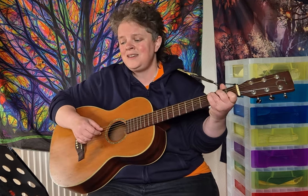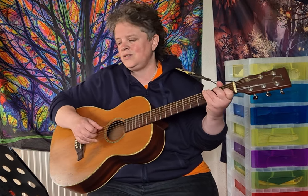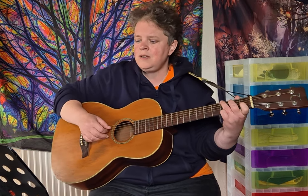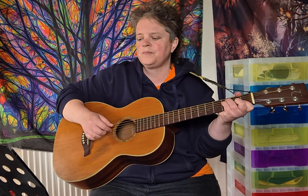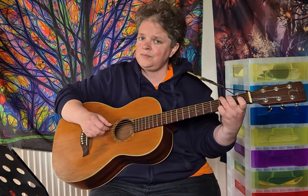And then the chorus is: C, G, C over F, staying on F, C, G, C, G, A minor, F, staying on F, G, C.